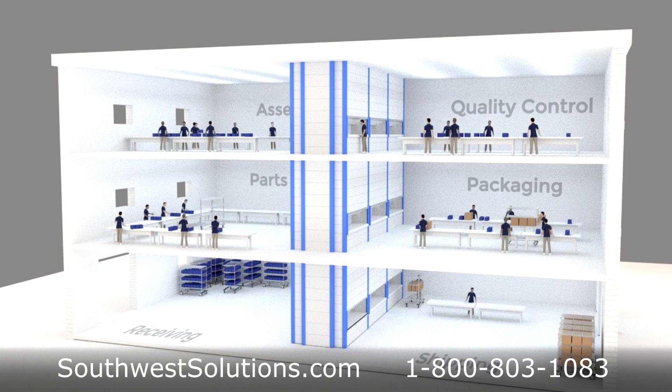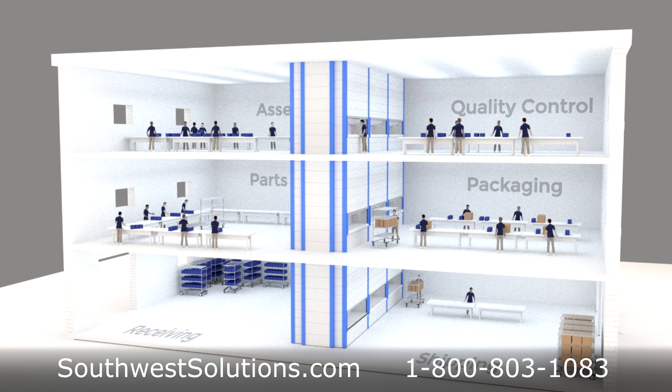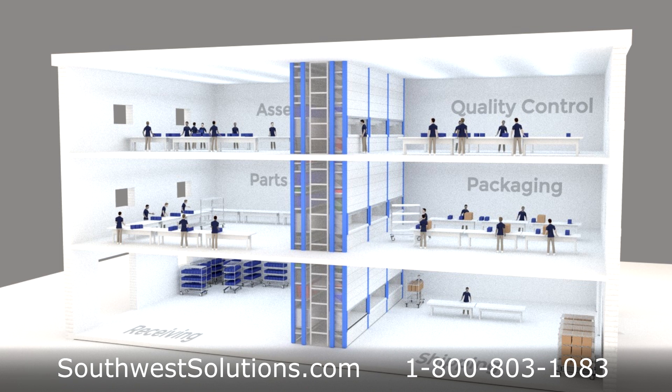The Vertical Lift Modules are available in multiple sizes with heights up to 97 feet and parts trays up to 13 feet wide that can hold up to 2,000 pounds per tray. They are an excellent solution for manufacturing, assembly, packaging, and cleanroom environments.